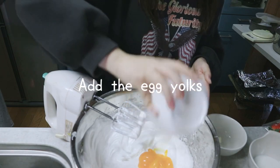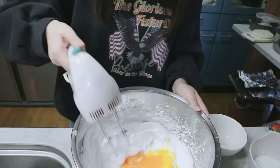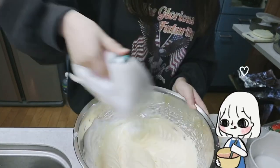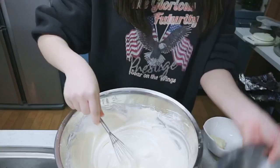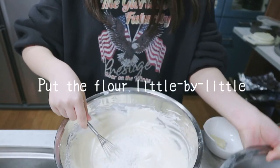Then you can add the egg yolks that you had separated during the first step. Then you can add the flour little by little as you mix it.